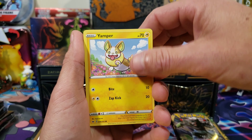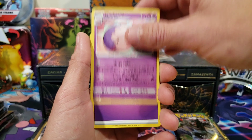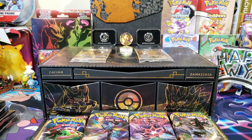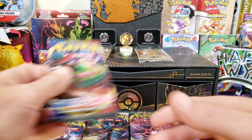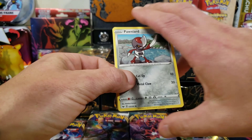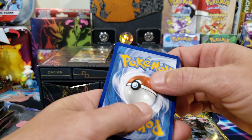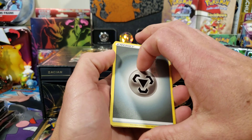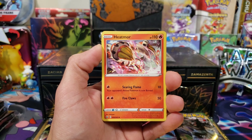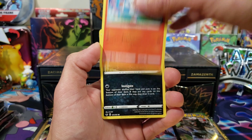We're not going to do a card trick today, just going straight through since we have 16 packs. Pack one: we got Silicobra, Yamper, Crabby, reverse Clobbopus, and a Musharna regular rare. There's your code — I'll be doing the rest of the code for the box in just a little bit. Pack number two — I just said I wasn't going to do the code trick, but I guess we're going to do it on this one. I'll give the rest of that code in a little bit to give everybody a chance to get it.